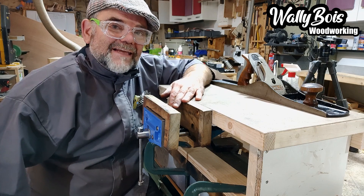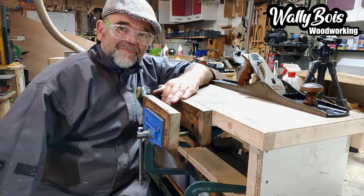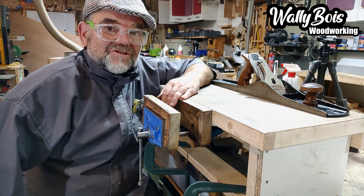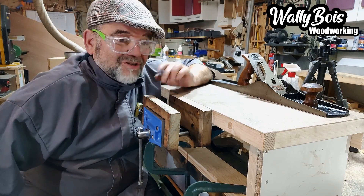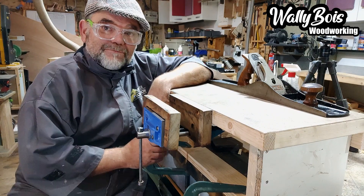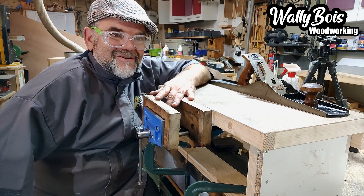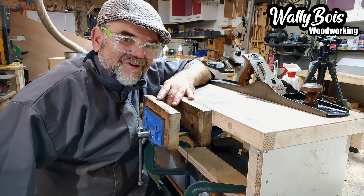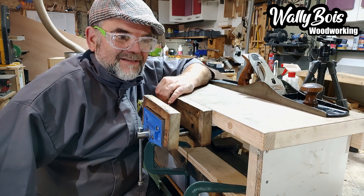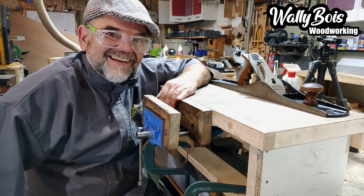But what about you keen hobbyists out there who love woodworking in the summer when the sun is shining — maybe you're in the garden shed, or the garage, or the summer house, or maybe even a tent? If you had something like this that just clamps to some kind of bench, or the kitchen table, you could bring your woodworking into the house, and easily take it out when you're done — or just leave it there because you've sent the missus on a cruise.